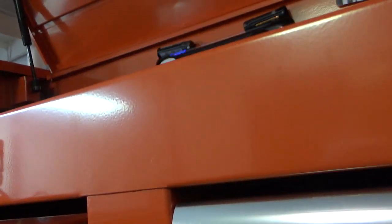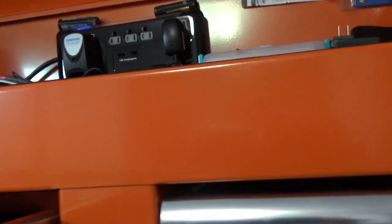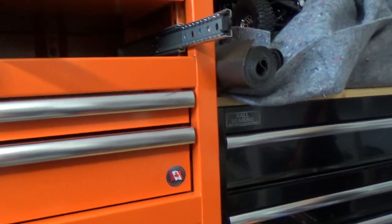I was going to take this drawer out but I don't see anything in there — it looks like it just runs a pipe to the back. Pretty simple. I'll look into that more, but that's pretty much it for this video on the lock mechanism.